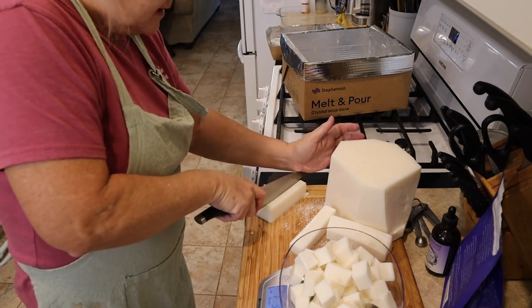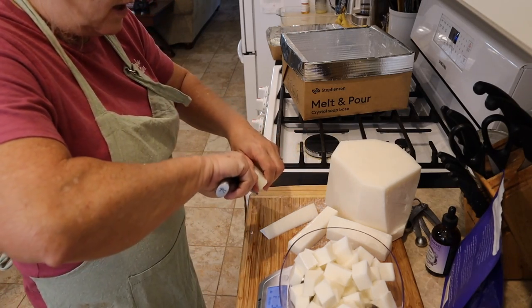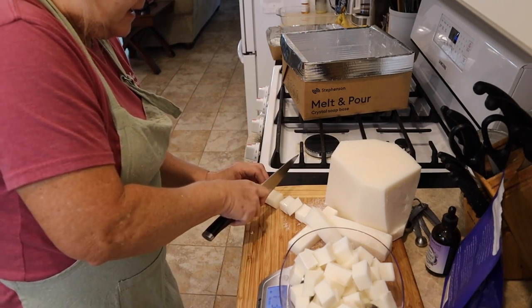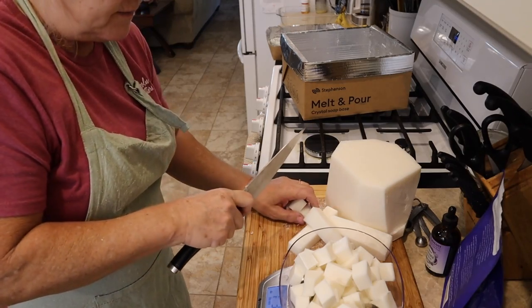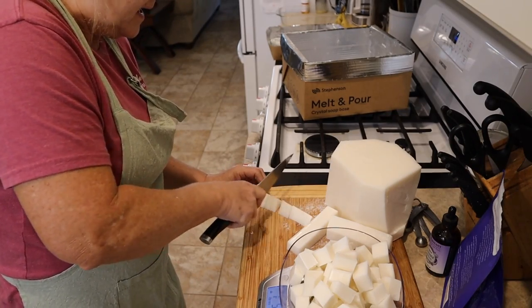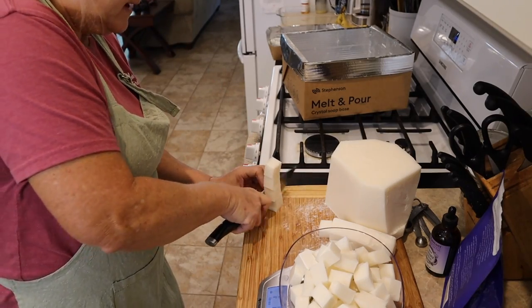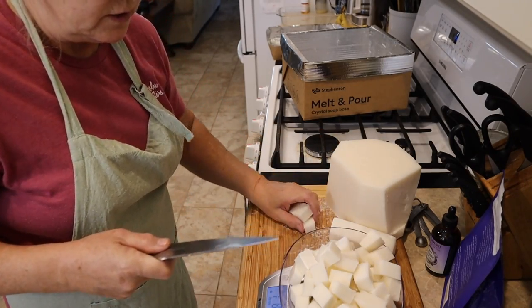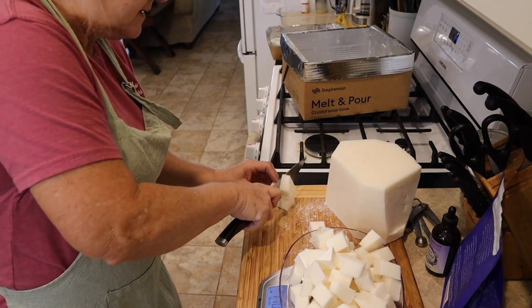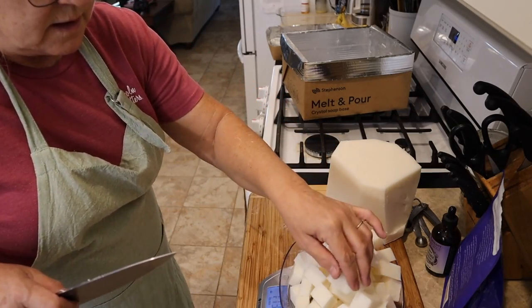With the lye method, you need your goat's milk to be frozen and really cold because of the process. But with melt and pour, it's much quicker and faster. If you don't have goat's milk or a source to purchase it, this is a really good alternative. Once I get my goat's milk I'll definitely be making soap that way, but with lye soap you really have to let it sit up for a while before you can use it. With melt and pour, as soon as it gets really good and dry, it's ready to go.